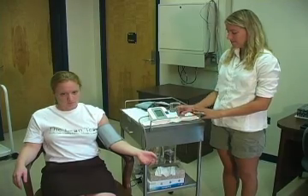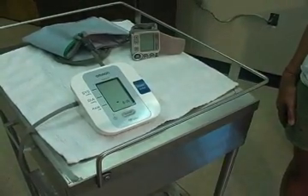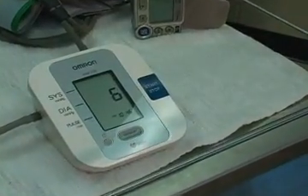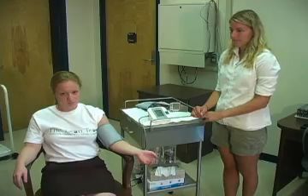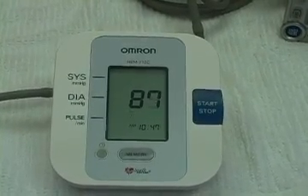Turn the machine on by depressing the start key. When a zero is displayed, the cuff will automatically inflate. When the measurement is complete, the cuff will deflate and a reading of systolic and diastolic blood pressure and pulse in beats per minute will be displayed.